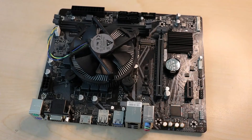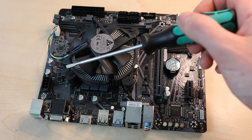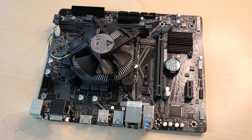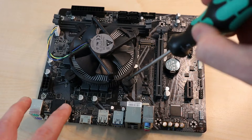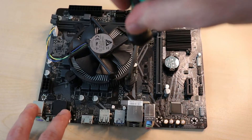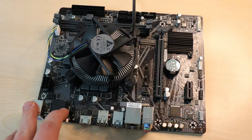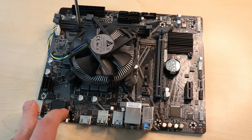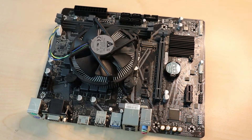In front of us we have a H410M motherboard with a default Intel cooler on it. You'll find there are four latches on each corner of the board. The easiest way to do this is to take a flathead screwdriver and go into each latch — there's a little gap that you can fit the screwdriver into, which will help you loosen it from the motherboard.